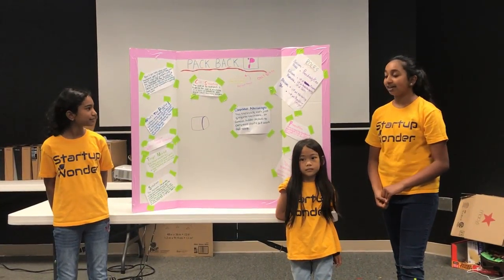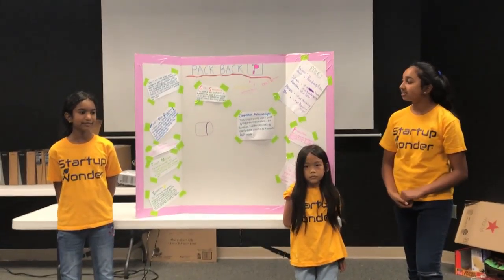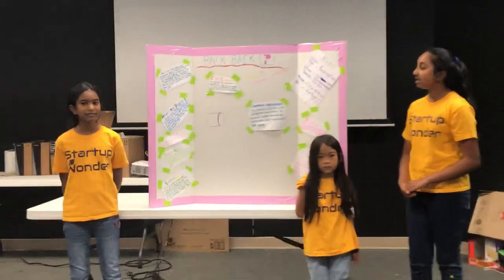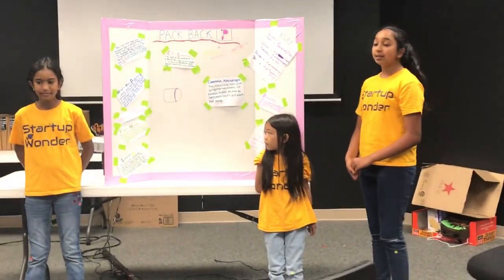So the problem is that I often come home with a full backpack stuffed with binders full of homework, huge puffy jackets, and bulging lunch boxes. My backpack can barely handle this, but the backpack can.